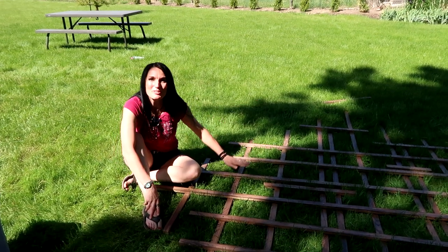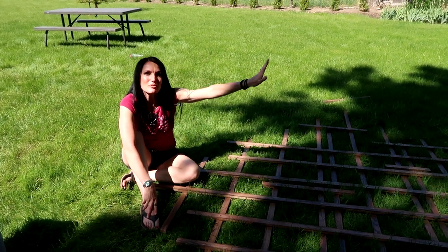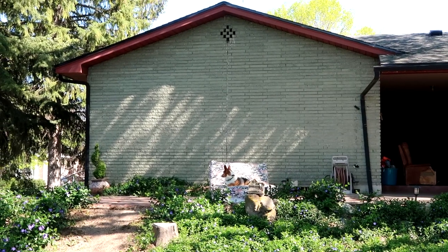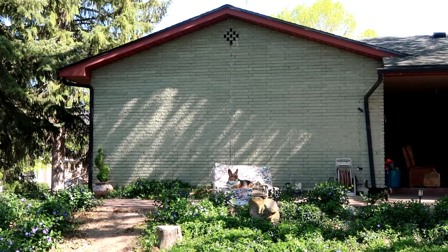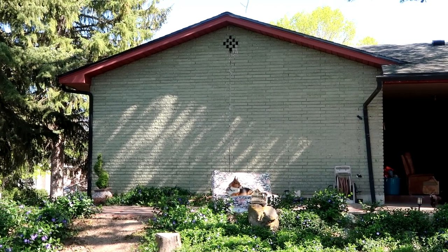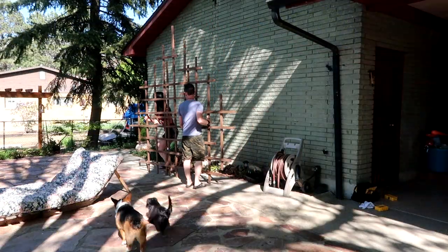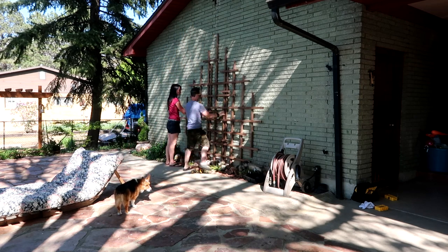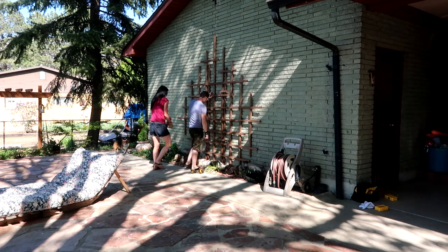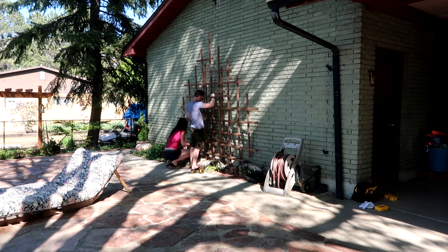We are all done screwing the trellis together. Now we have to prepare the area where it's being mounted. Here's a small faraway shot of where the trellis is going — it looks kind of boring right now, but once we put it up there it'll look amazing.